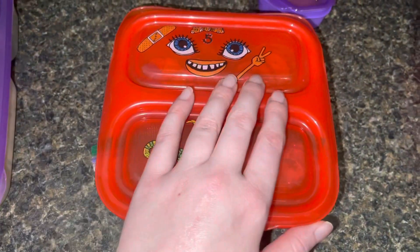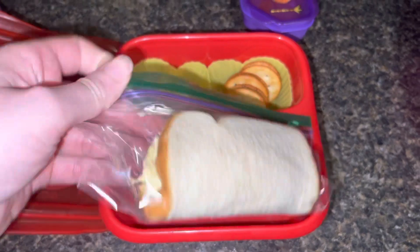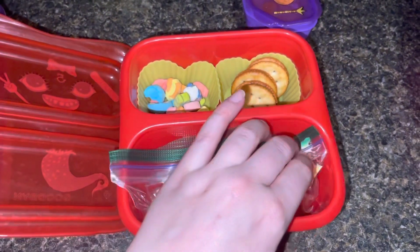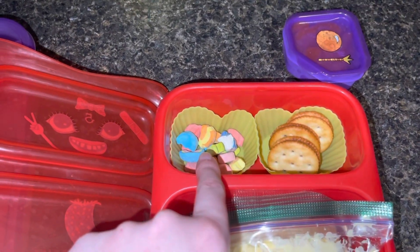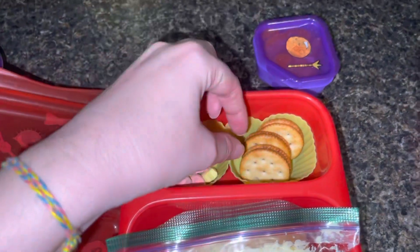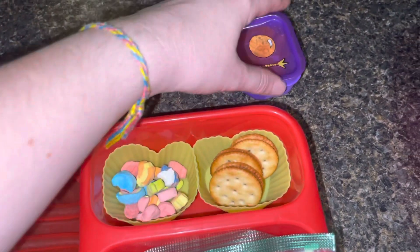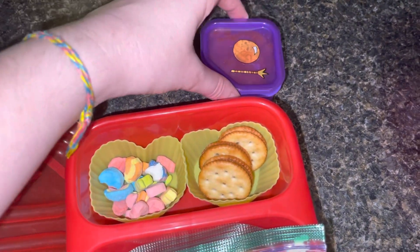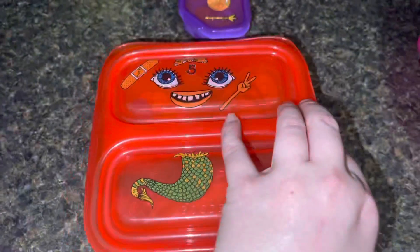Myla is having an egg salad sandwich — just half a piece of bread with egg salad inside. I gave her some Lucky Charms marshmallows as a sweet treat, three Ritz crackers with peanut butter, and some mandarin oranges on the side. This might be too much for her, but we shall see.